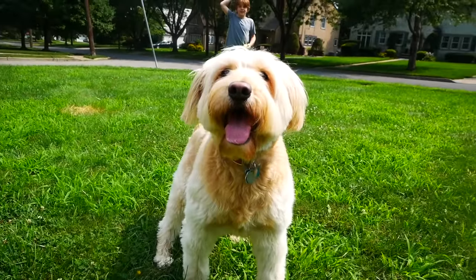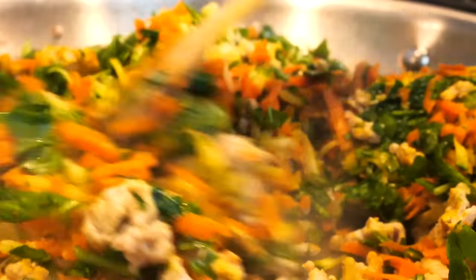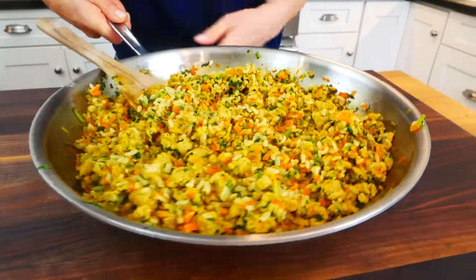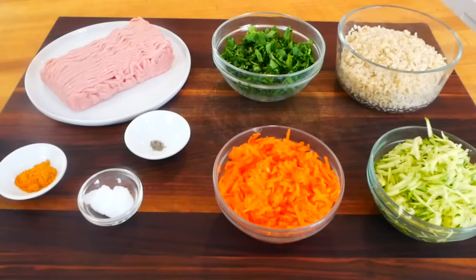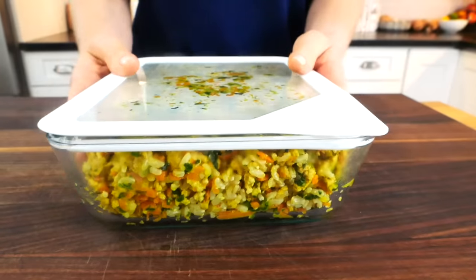I've really discovered that making homemade dog food is really easy to do. You have so many options, so many different varieties. So today what I'm going to show you is a really great, well-balanced starter recipe that's both easy to make and super versatile.